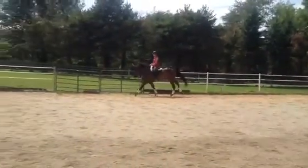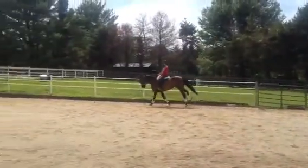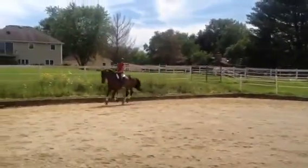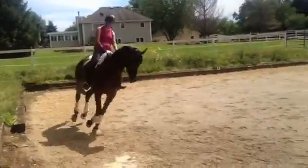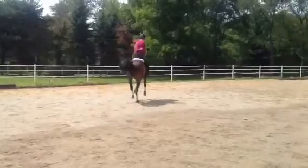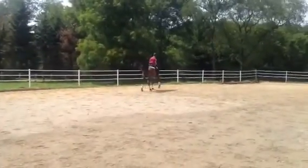Sit down, diagonal line. So gently. Try for a lead change, very lightly. Left leg. Straight contact, go ahead Lex.